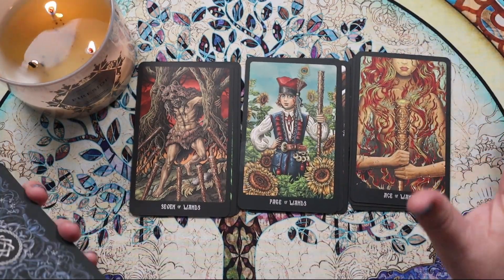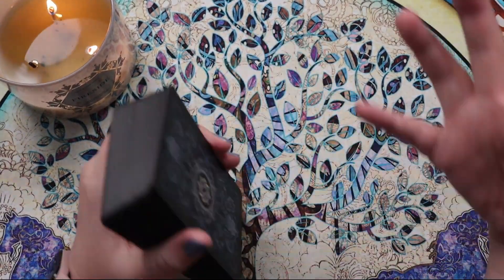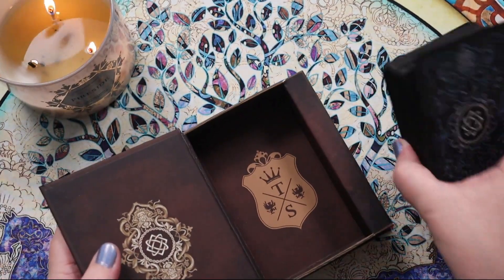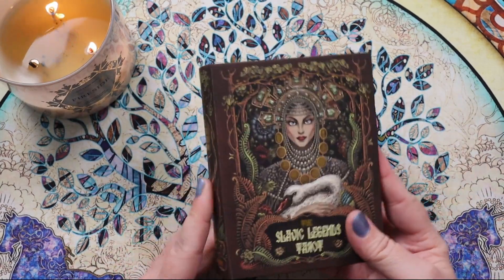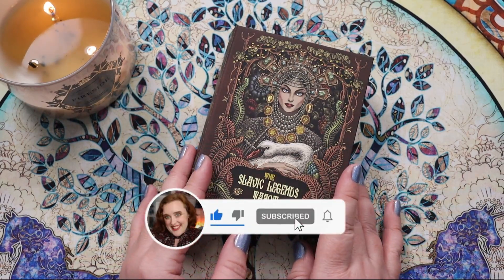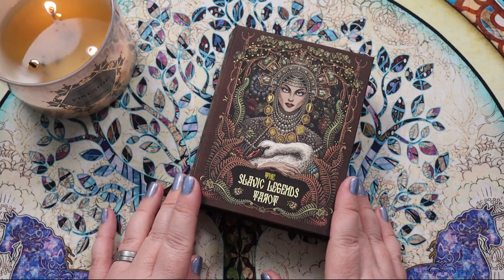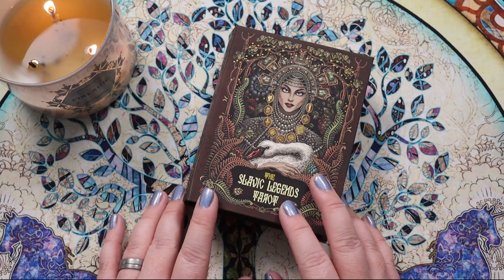I think you can definitely read these right out of the box, but I feel like you're missing something without the folklore. I'm going to check out that reference video — I'll put it in the description box. Hopefully they do come out with a PDF guidebook; I've read comments suggesting they've mentioned that before. If you know anything about the guidebook's status, please share in the comments. Thank you so much for hanging out with me for this walkthrough of the Slavic Legends Tarot — let me know if this is one you picked up or plan to. Until next time, may your magic always shine from the inside out. Bye!